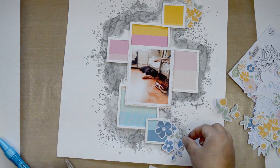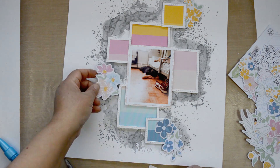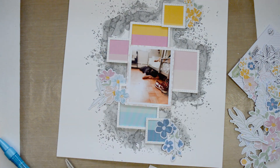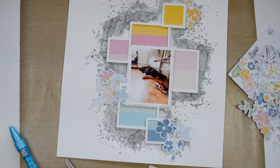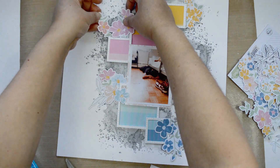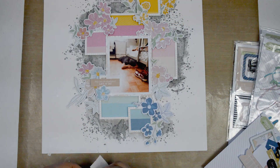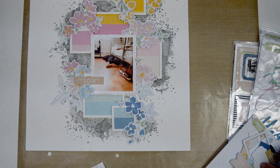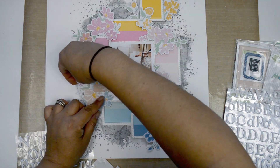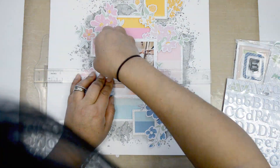Now that the background is ready, I'm pulling all the florals from the ephemera pack from My Favorite Story to embellish the layout. Remember, this challenge is all about using the florals. I'm placing them around the squares so they follow the rainbow colors — there are plenty of flowers in this collection to create a rainbow of florals. I want the florals peeking from behind and coming around the squares, adding to the movement and cutting the linear lines of the squares.